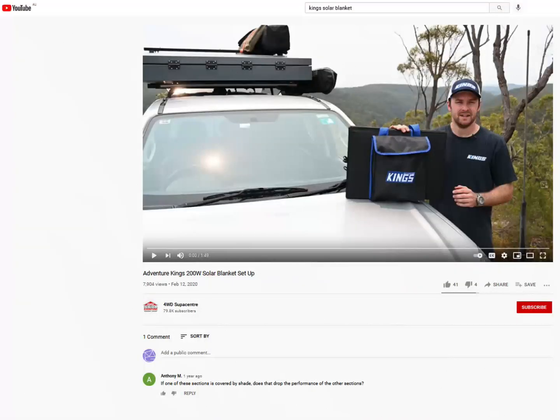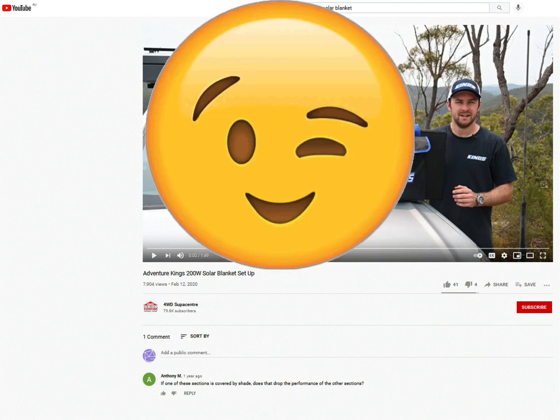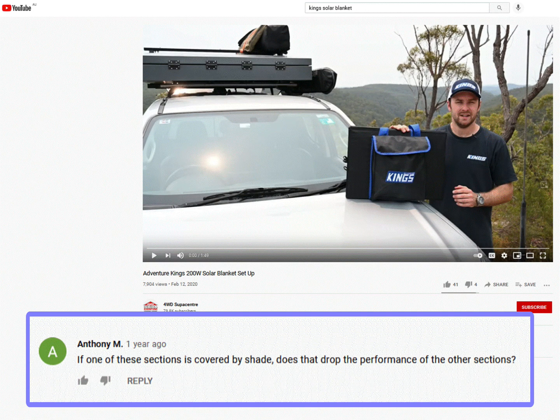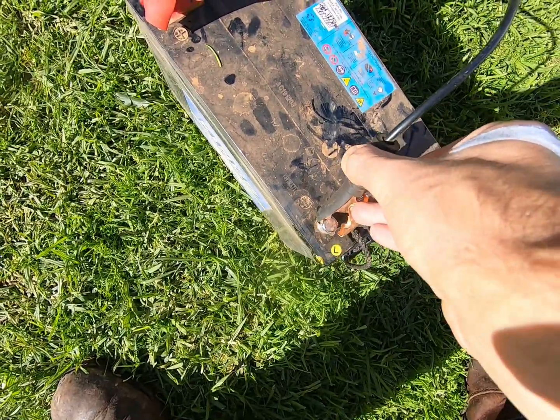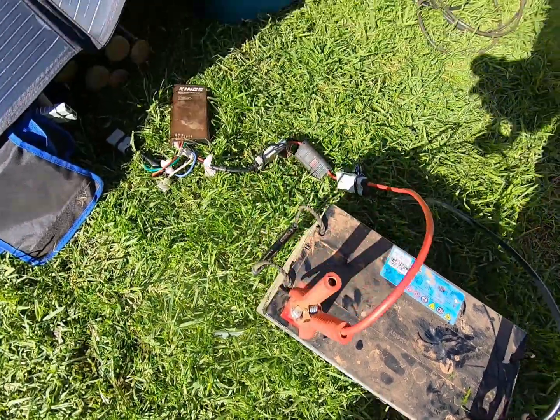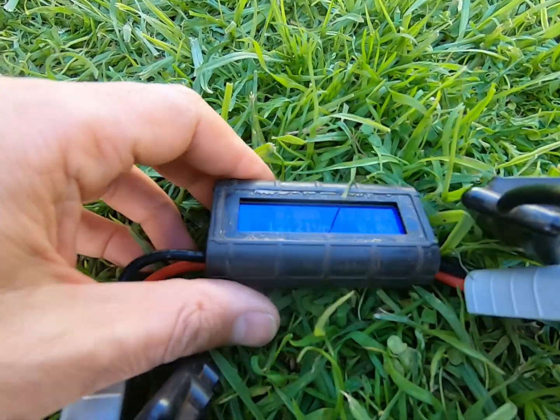Today I'm answering a quick question Anthony M. asked 4WD Supercenter, and since they didn't answer, I'll do it for them. Anthony asked: if one of these sections is covered by shade, does that drop the performance of the other sections? I actually created exactly that situation by mistake earlier this month when I was shooting the last part of the comparison between the Kings and the Redarc solar blankets. So let's take a look at what happened.